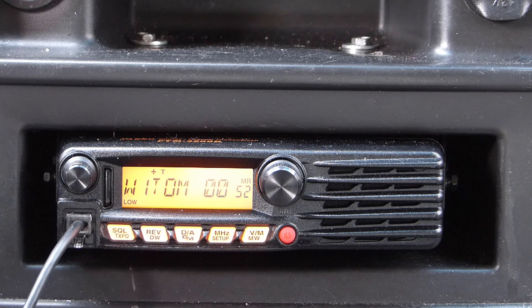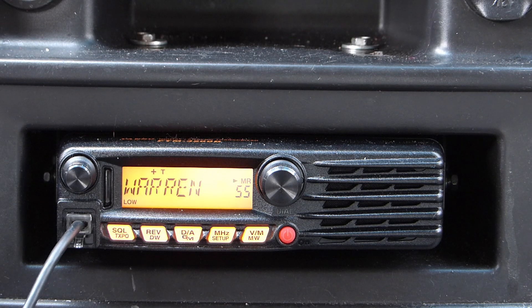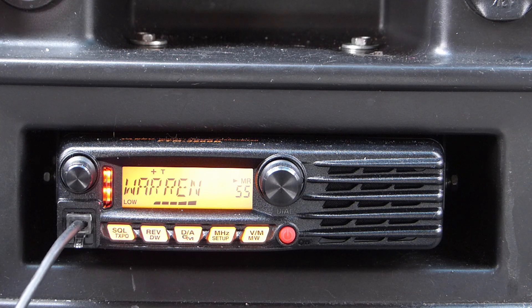It's windy out today, so things are moving around, but the W1TOM signal does seem about the same as it was before. Next up, let's try the Warren machine — this is where the operator came back and offered to give me signal reports. The repeater actually seems a little stronger than it was before, which I'm kind of surprised about. I think things are moving in the right direction.